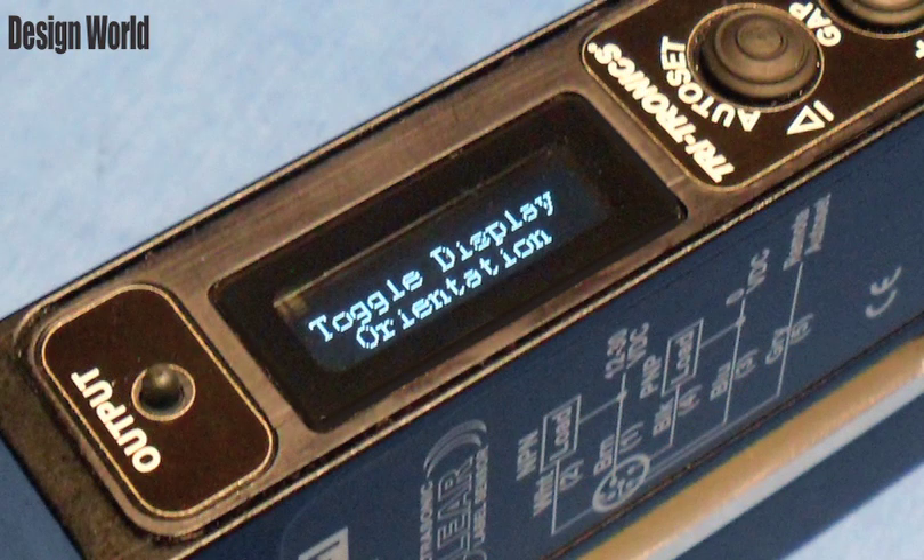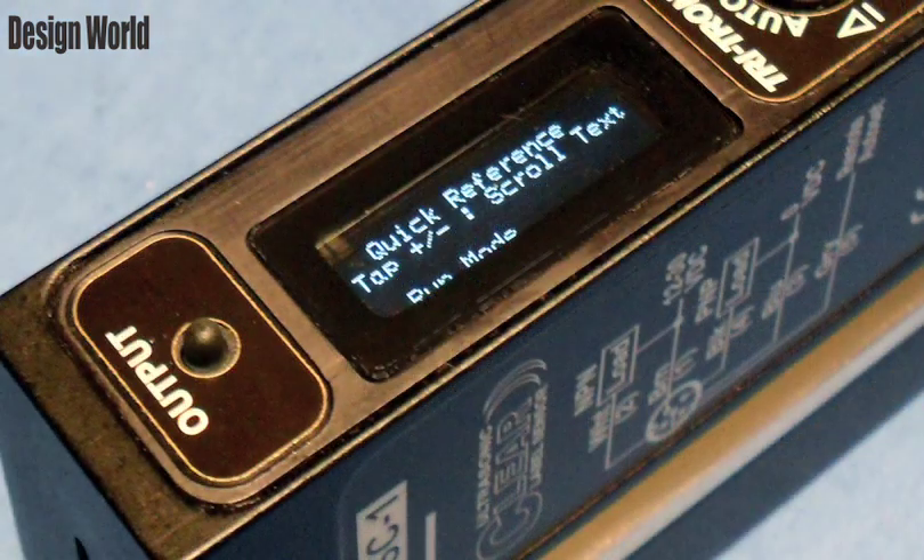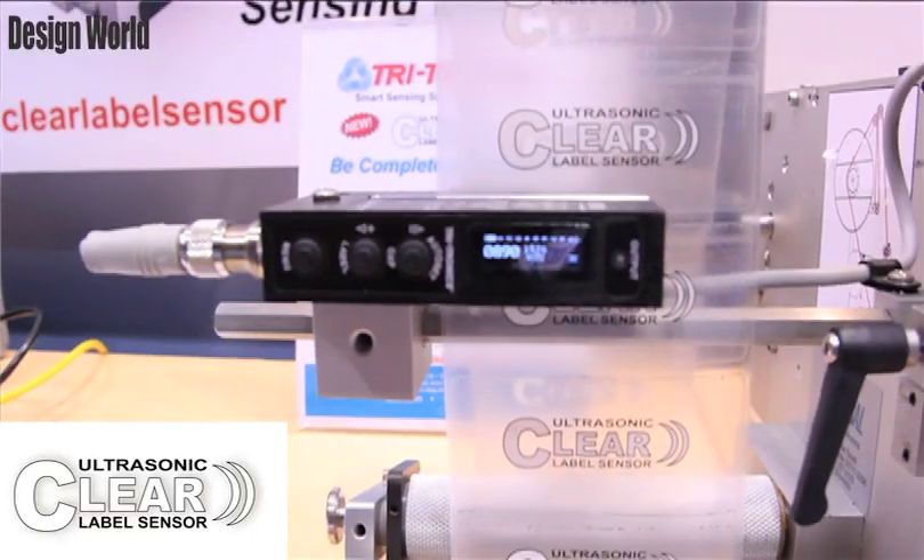You can see how rich in features this product is, and the ability to give you exactly what you want as far as a setup and continue in a repeatable process so that your lines aren't stopped or slowed, but they continue to function at full speed. The sensor is made out of aluminum.